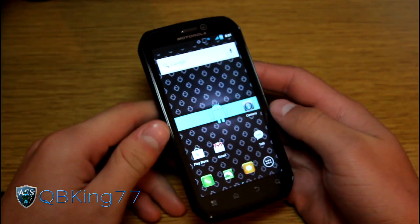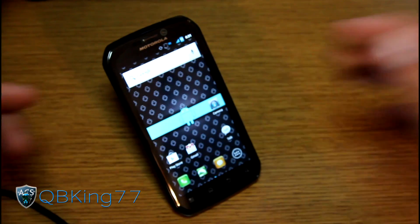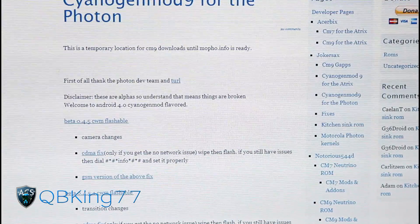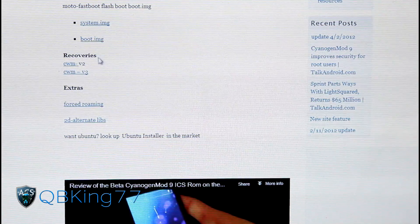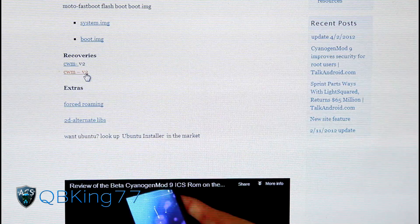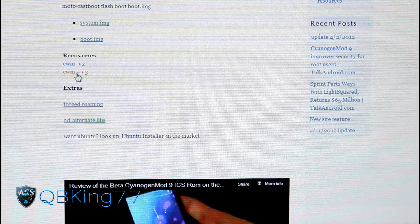What you're going to need to do first is obviously make sure you already have Clockwork Mod on your device. Once you do, go ahead and click on the link in the description of the video. Clicking on the link will take you to the site — just disregard everything and scroll down until you see where it says 'Recoveries.' Once you see Recoveries, click on the file that says CWM V3, or maybe V4 if it's been updated.